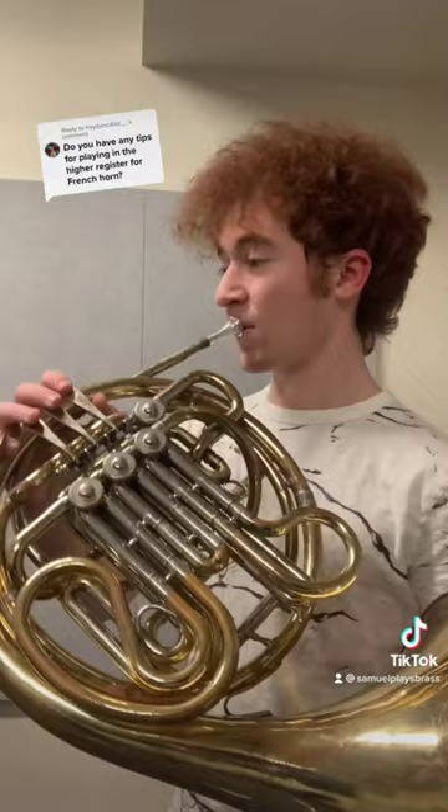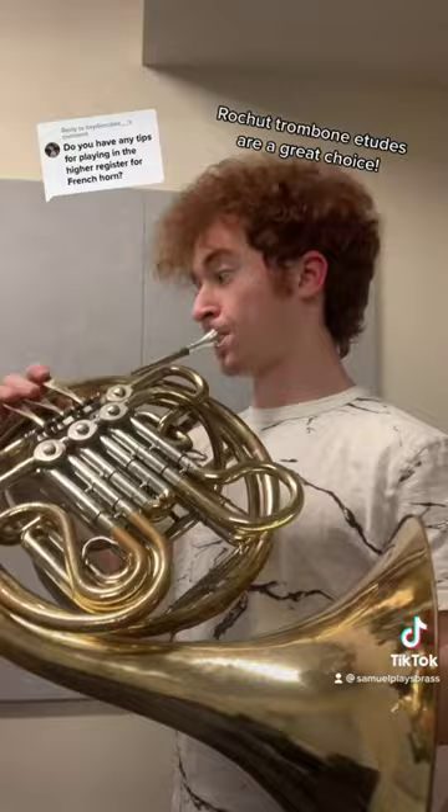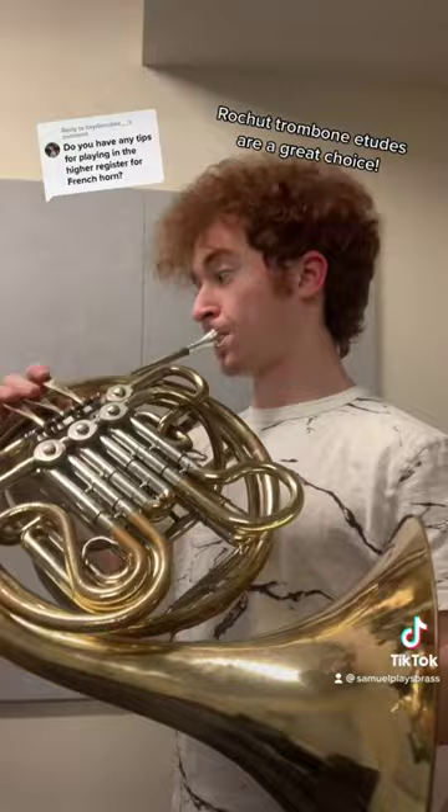Approach the high register from the middle register again, this time through music. What not to do: don't start up high. Work your way up there from the middle register, and make sure to go back down and touch the low register.